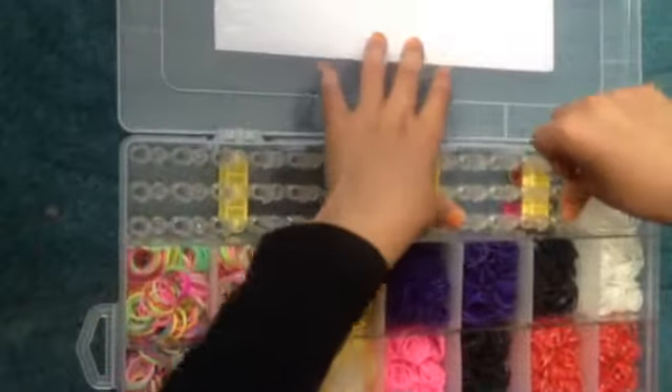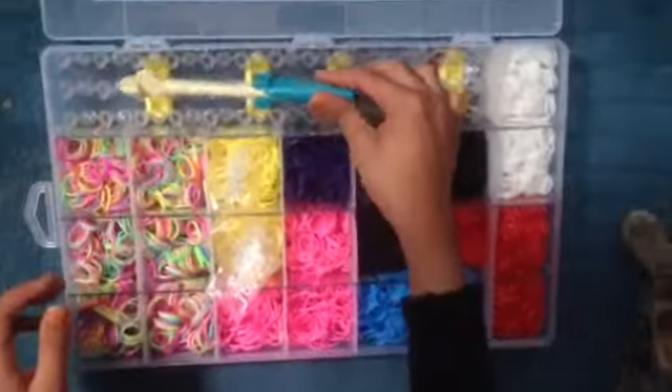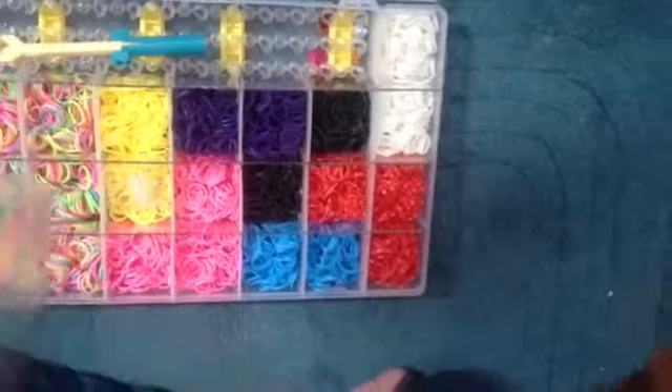There we go. And this is the actual hook. And you've got some lovely S clips. As you can see.